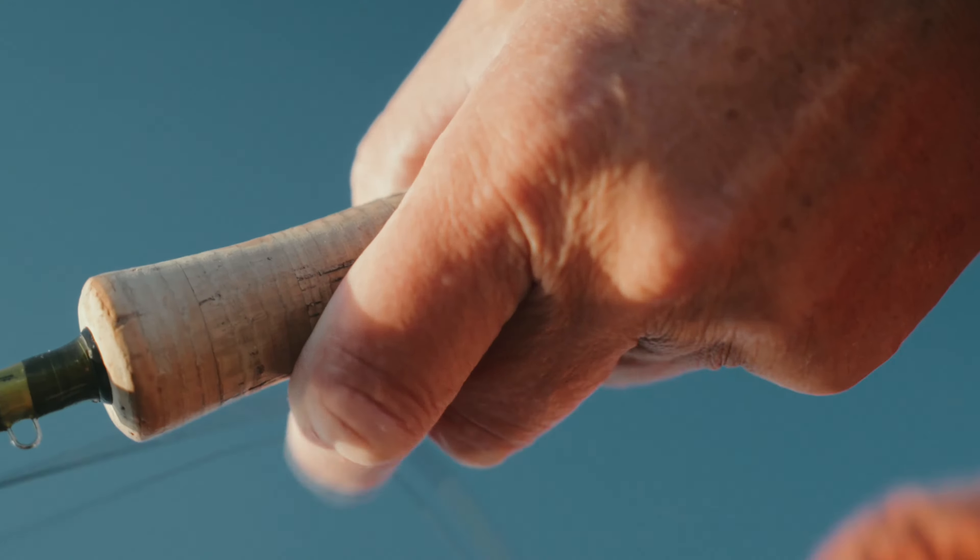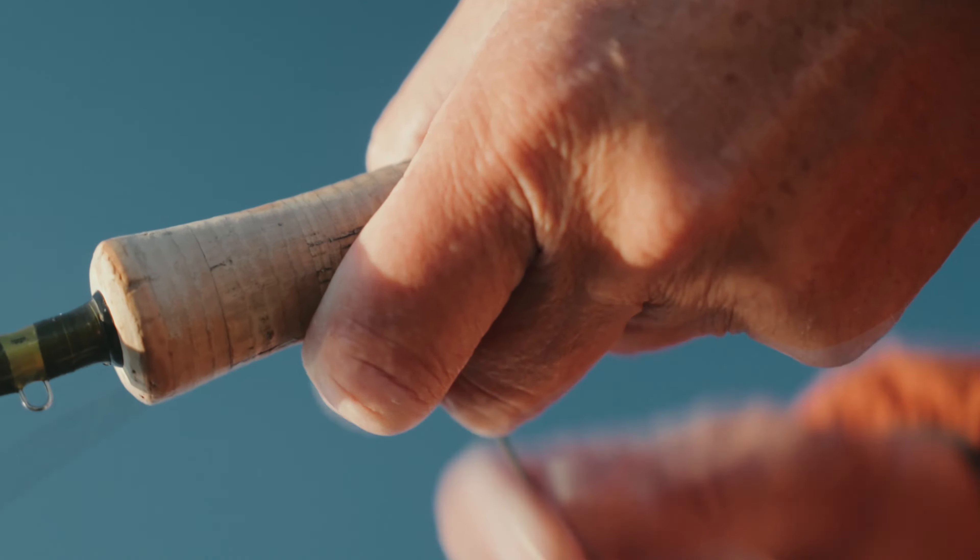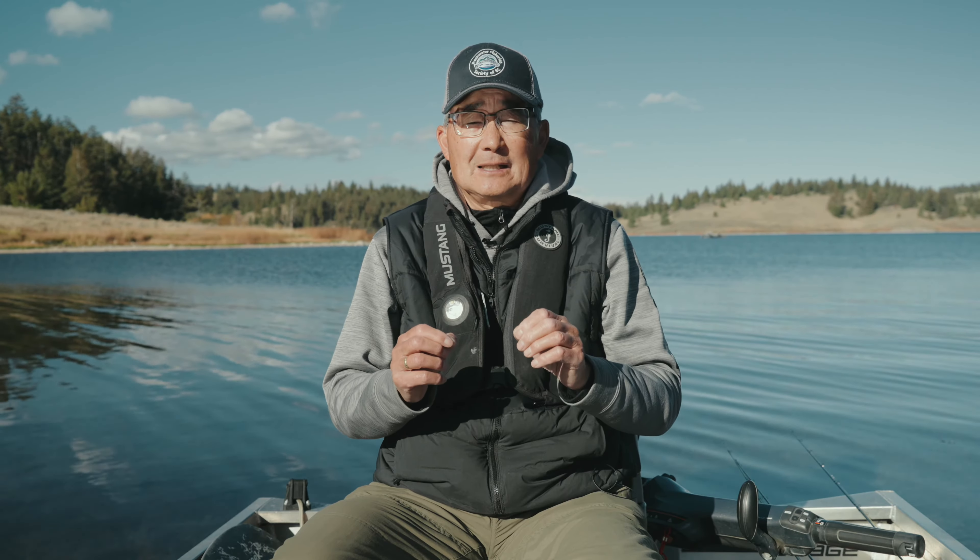And if we're using a Type 7, it would only take 43 seconds for that fly line to get to the bottom and you initiate your retrieve. So those various sinking densities of fly lines we use are matched to the depth of water we're fishing.